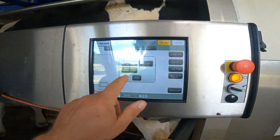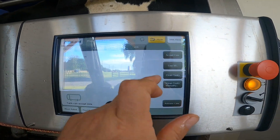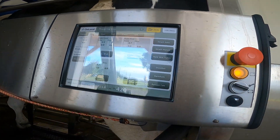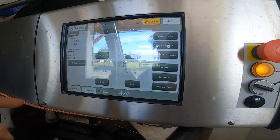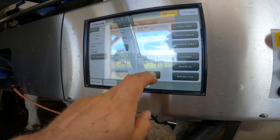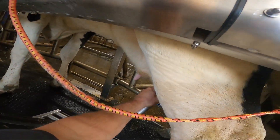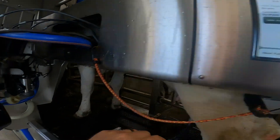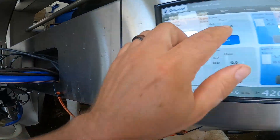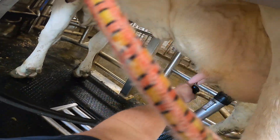Now we can have it so the other cool thing is you can attach the unit by hand, just like you would in a parlor as well. You can't do this in the Lely.